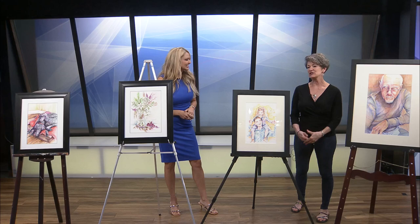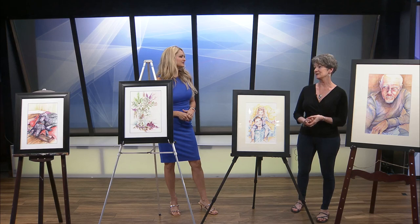I do young children as well. I've done a lot of grandchildren for clients — that is what I love to do the most.